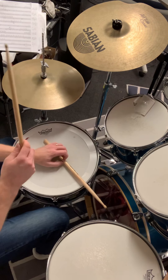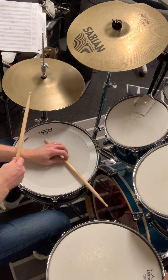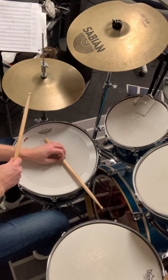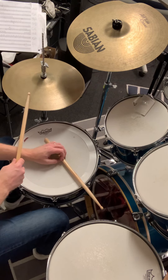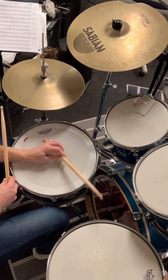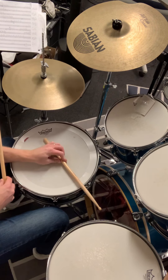So on beat one we have the hi-hat, then it comes to the end — the end of one — where you have the next side stick with the left hand. The next hit is on beat two. So: one, two. One, two.